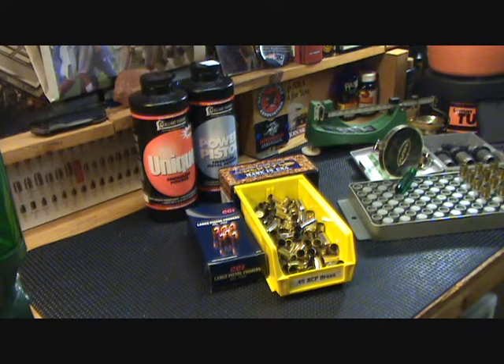Let's take a look at some of the components you're going to need to get started. Number one, you're going to need brass. The best way to obtain brass is to pick it up at the range. In all the years I've been doing this I have never purchased brass. You buy factory ammunition, go to the range, do your shooting, pick up your brass. It's extremely important to inspect that brass before you reload it. You can even ask your range officer if it's okay to pick up brass or if they have extra laying around.